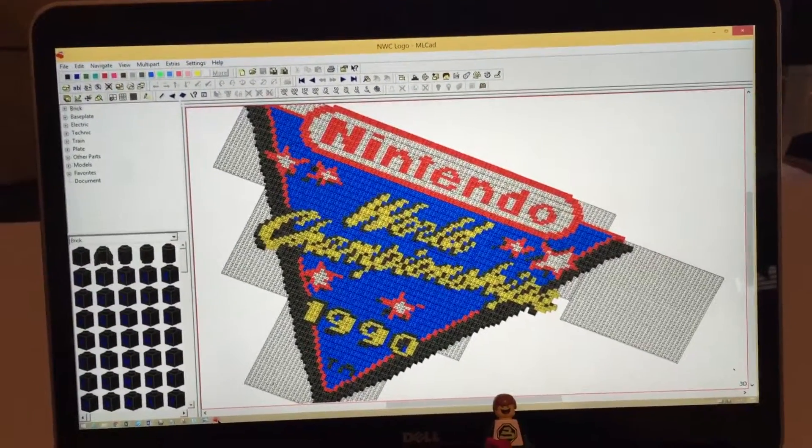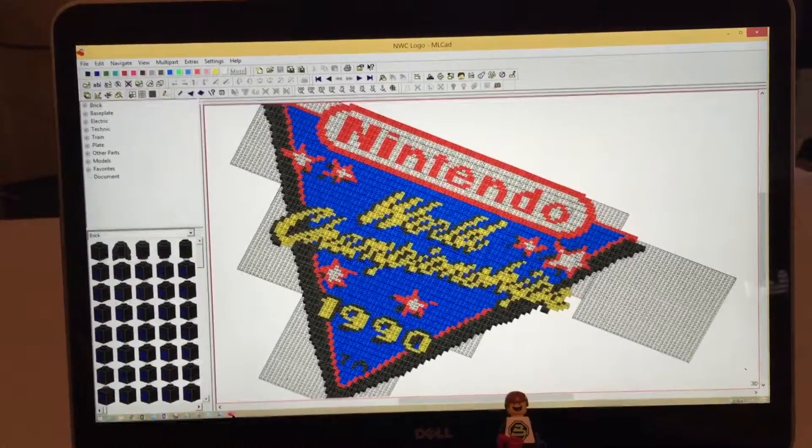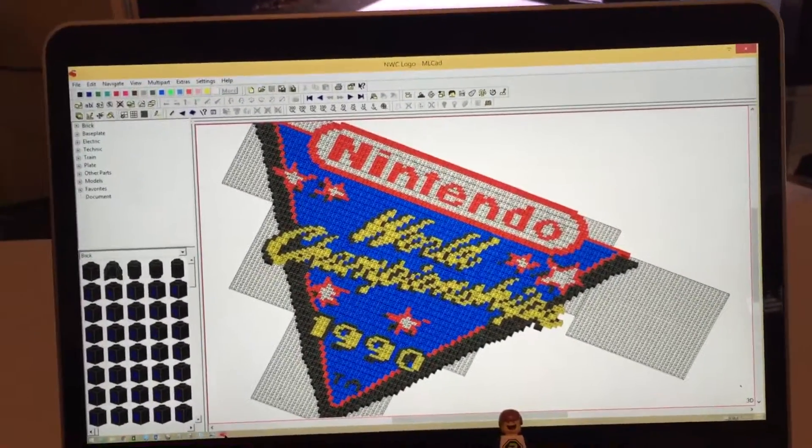From this, I just ordered the parts off BrickLink, and we can see the final project, which has been bolted to my wall for a number of years now.